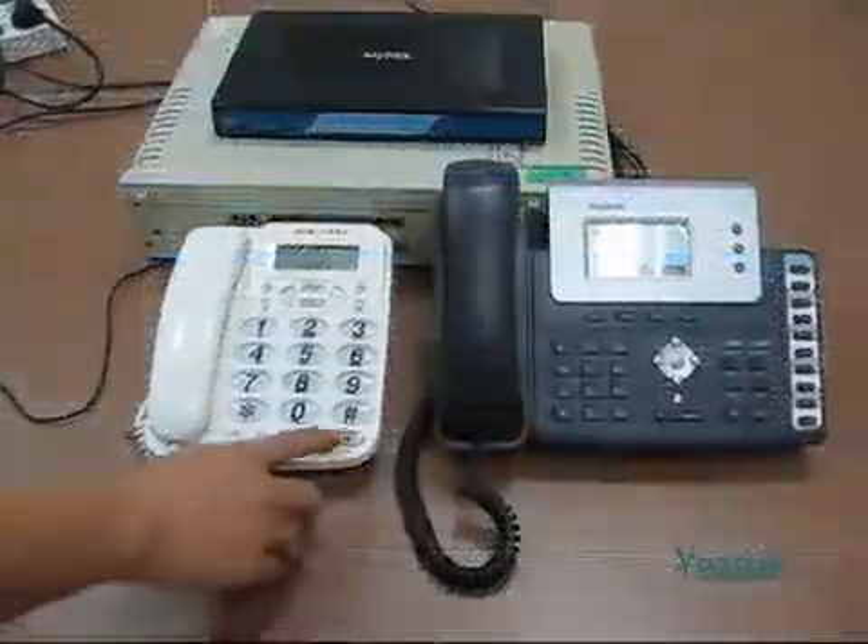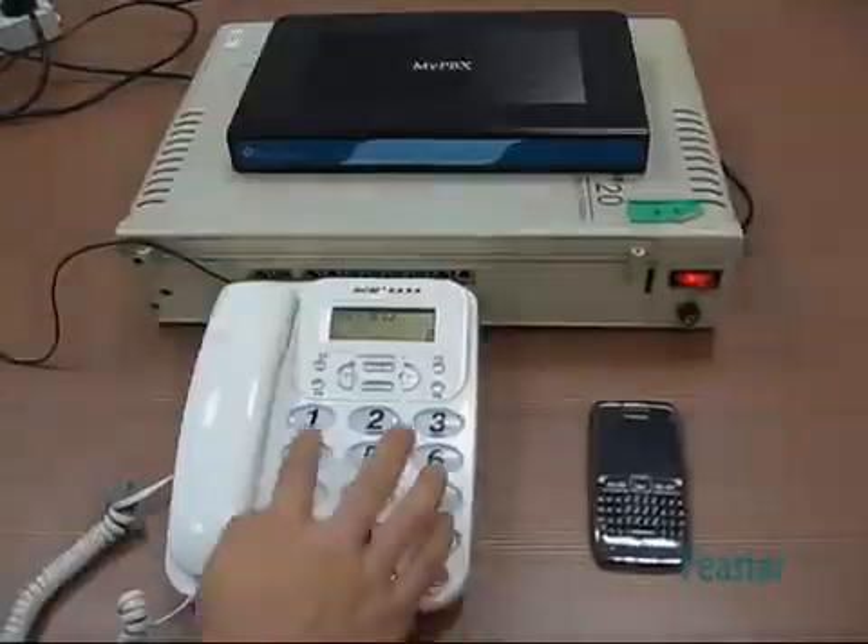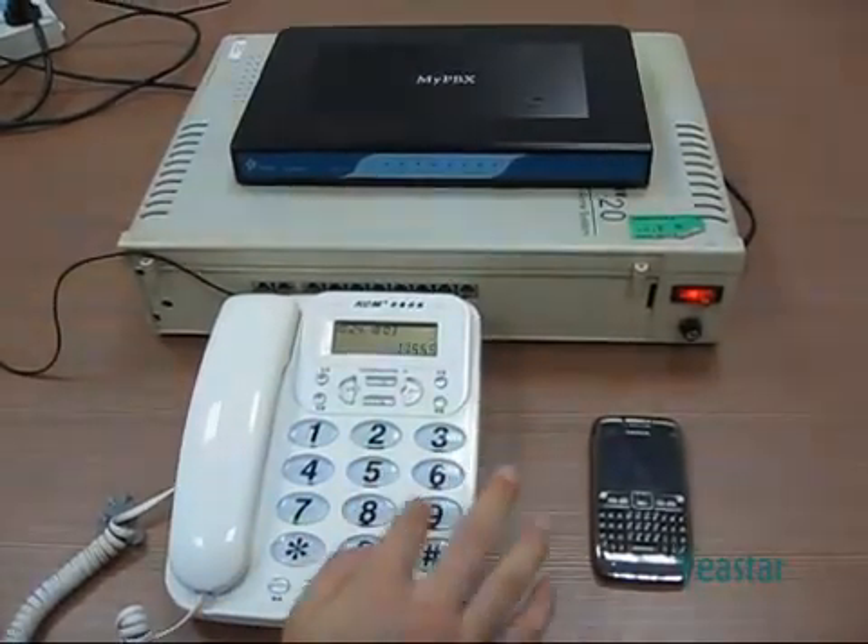Now use the extension of the legacy PBX to press 5 first, followed by the destination number.